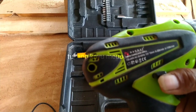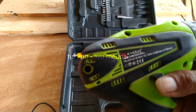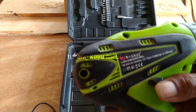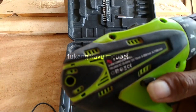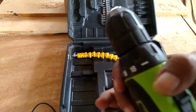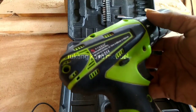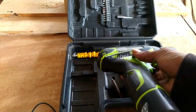Spesifikasi chargernya: input 100-240 volt, 50-60 Hz, output 12 volt, chuck 10 mm, kecepatan 0-1150 RPM. Lumayan ya, lumayan kawan, untuk rekomendasi alat. Bur cas cordless drill ion, merek Nankai Japan Technology.